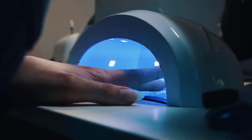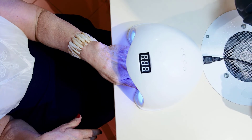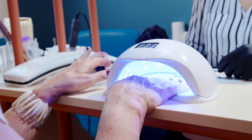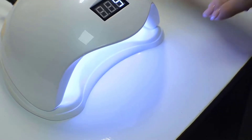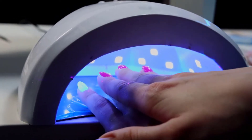A lot has changed in the world of nails in recent years — from nail art to new types of polishes, there are now more ways than ever to make your nails look great. One of the newer trends in nail care is using a LED nail lamp to help your polish dry faster. Hi, you are watching Unbox Home, and in today's video we are going to check out the five best LED nail lamps.